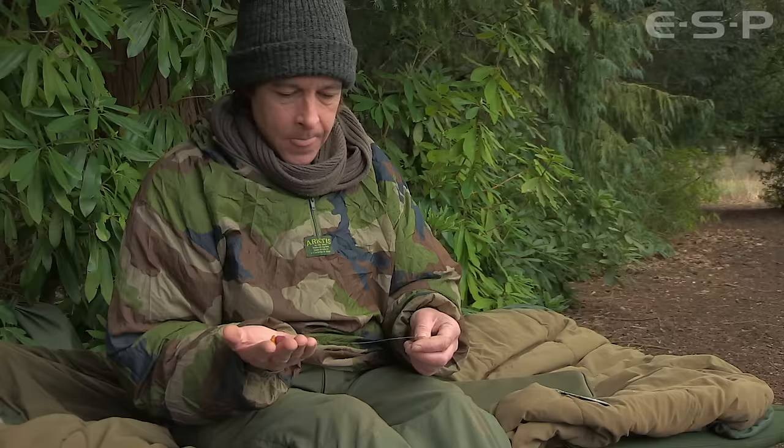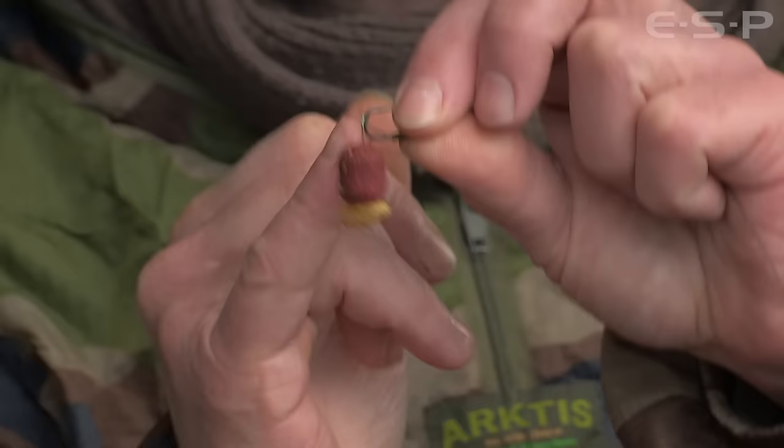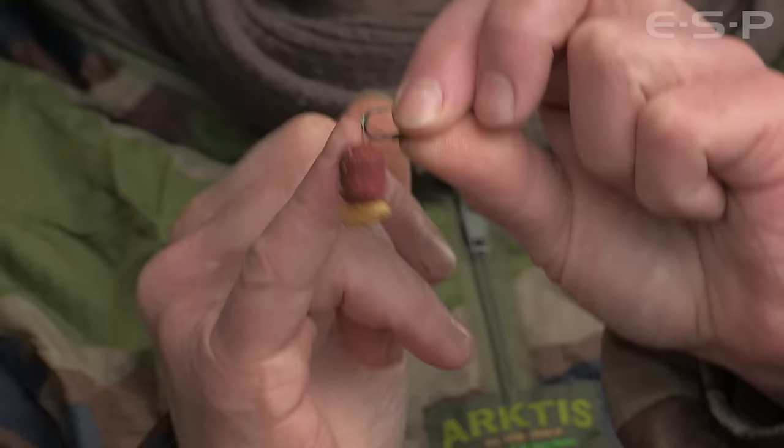Probably if I was going to an 18mm I'd use a size 5 — something a little bit bigger. But the idea is to always have a little bit of shrink tube kicked over at the eye, which aids turning better. Something that's really important is to trap the hair at the bend rather than have it leaving opposite the point, like you would with a lot of rigs.